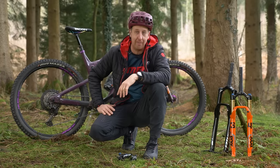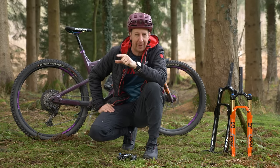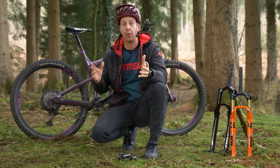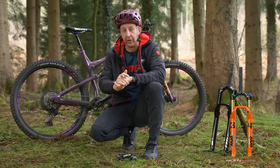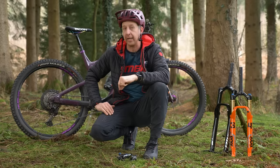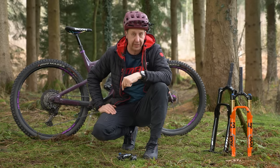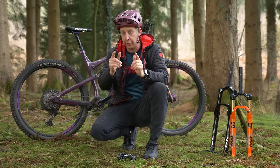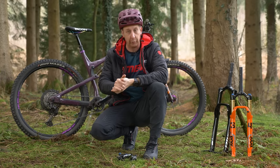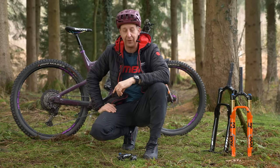Suspension is an amazing thing on mountain bikes, unless yours is badly set up. Suspension questions are by far the most common that we get asked. So in today's video, we are going to be looking at the most common suspension setup mistakes. I'm going to explain what they mean in terms of handling on your bike, so you can identify if you've made them and ultimately how to get your bike feeling great.